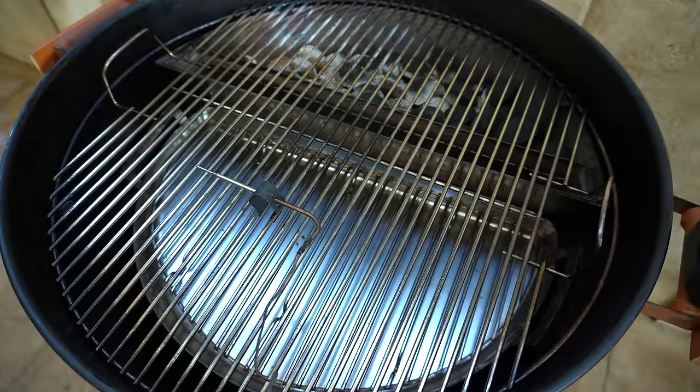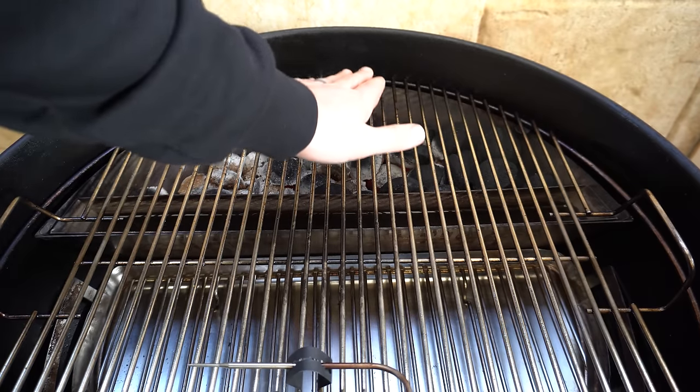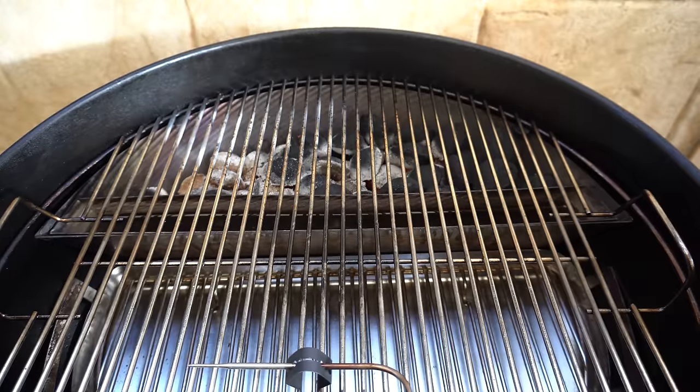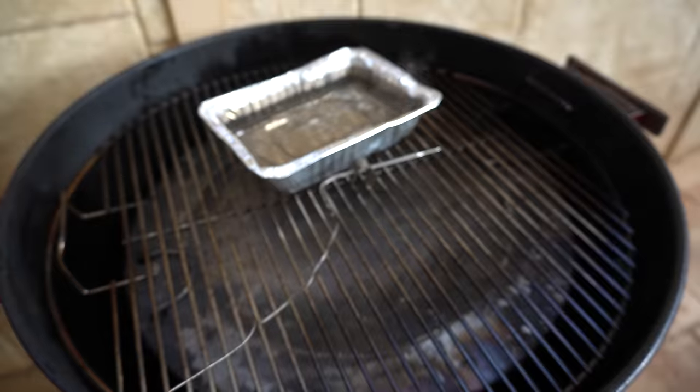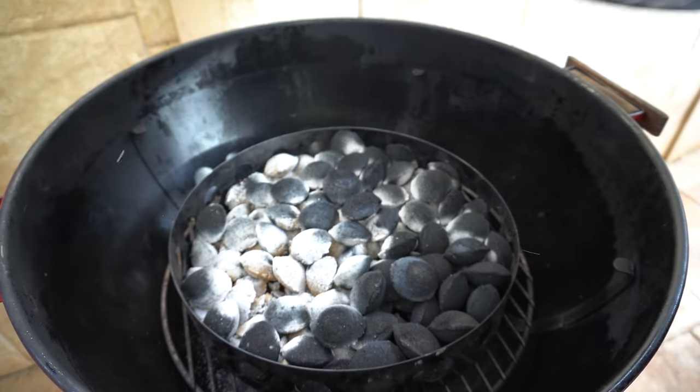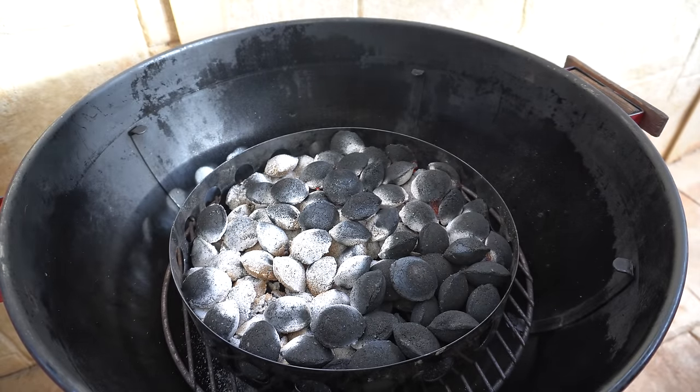The hottest part of the Slow and Sear burn is right in the middle, so I'd say we're just about halfway through — we're definitely on track for a 12-hour burn. Looking at the Char Ring, we've pretty much got half our briquettes left as well, so again we're on track for about a 12-hour burn time.